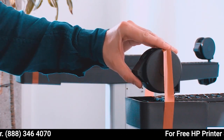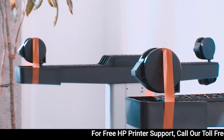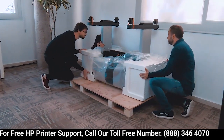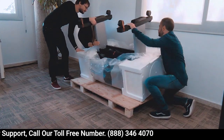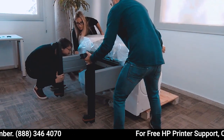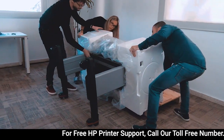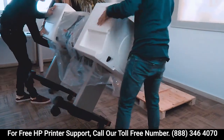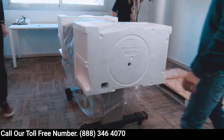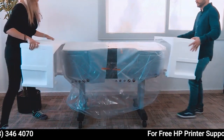Check that the wheels on the stand are locked. Rotate the product 90 degrees. While you rotate, keep the roll feed face down — you may need a third person. Hold the product by the foam end pieces and rotate it until it stands on its feet, with all four wheels in contact with the floor. Remove the foam end pieces.